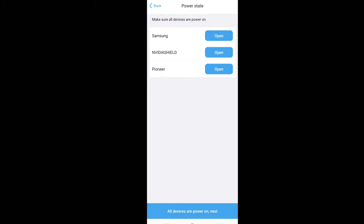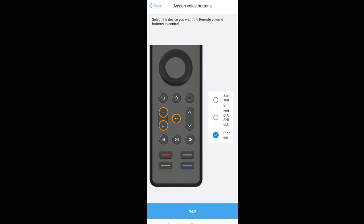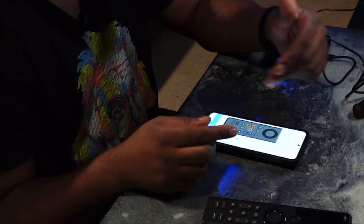Next is Power State — this is asking whether you want the remote to turn your device on or off. For all of these we want it to turn the device on, so we'll hit Next. Now we're selecting which device is going to control the volume. Since I'm using my Pioneer receiver to run to my speakers, my volume should be controlled through the Pioneer. They already have that selected — when I use my up and down volume buttons as well as my mute button, it's going to control that from the Pioneer. We'll hit Next.